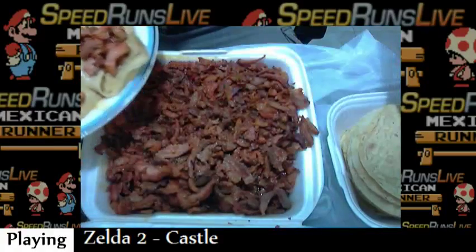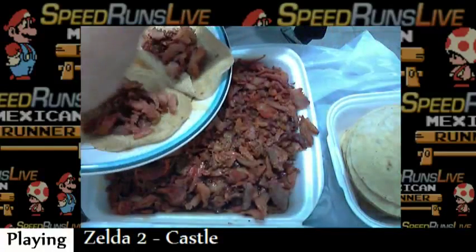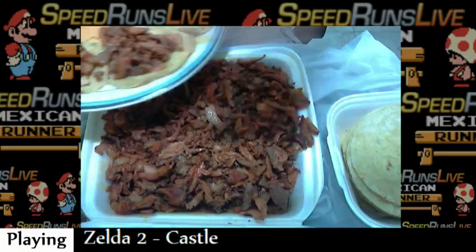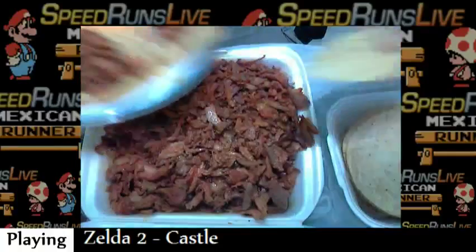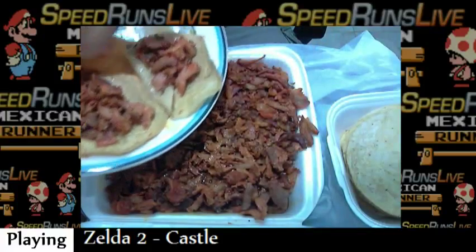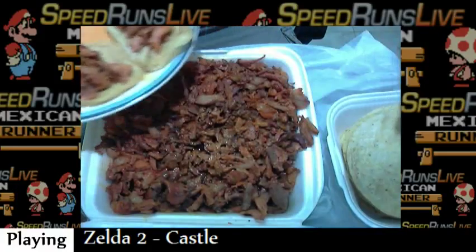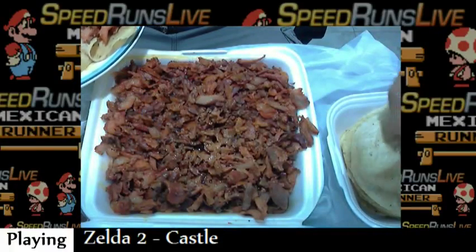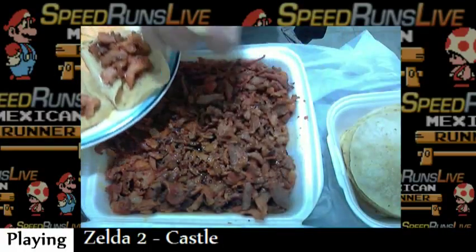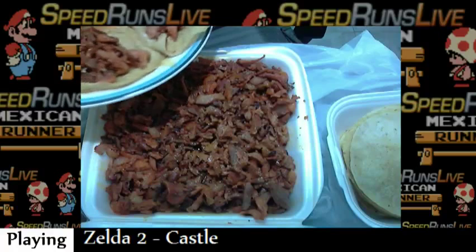I'm just preparing my tacos to eat. Normally, one order of tacos — which we call an order — has five tacos, just like this. So I'm getting the plate. I'm gonna be traditional and make the order of five tacos. I don't know who came up with that number five, but that is like a classic standard order of tacos — five tacos.